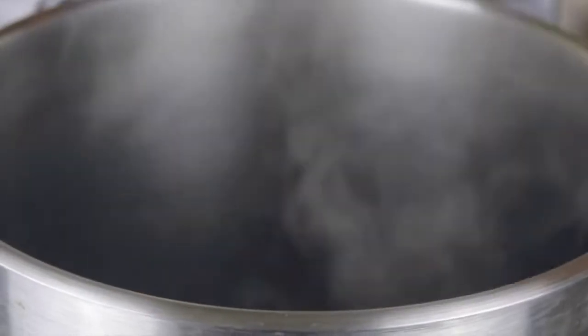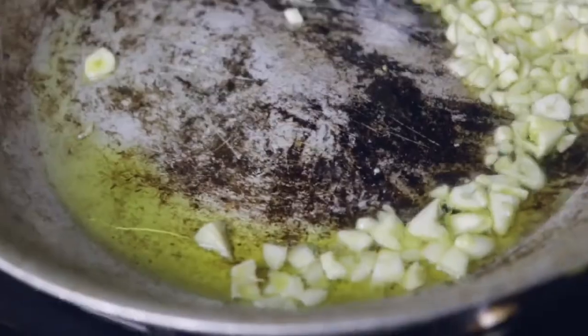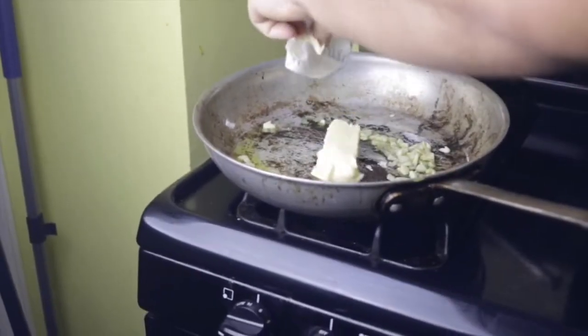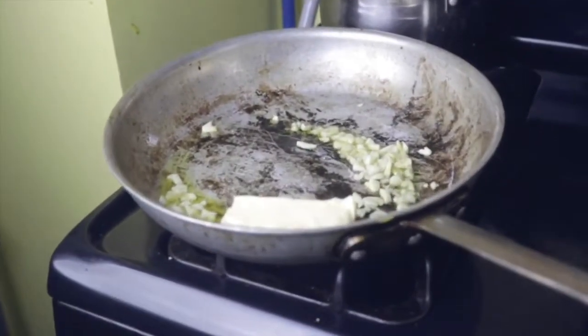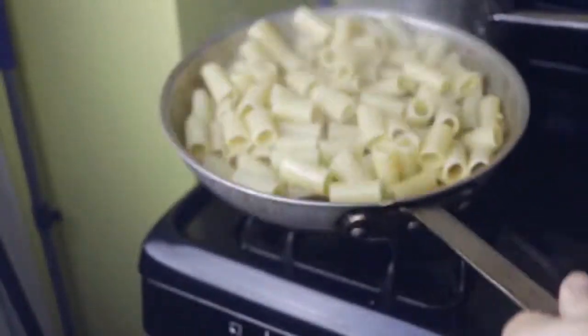Rigatoni is one of my favorite pasta shapes because it's a tube, like me. We're all tubes if you think about it. I mean, our innards are tubes and we're made of our innards. You put food, like rigatoni, in one end of the tube, your mouth, and it wiggles its way to the other end of the tube, your waste port.